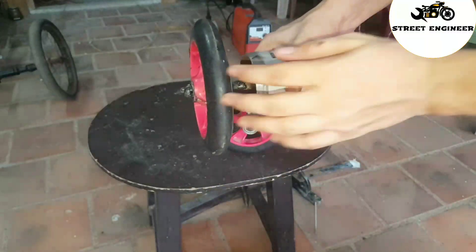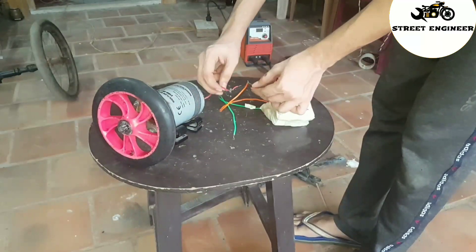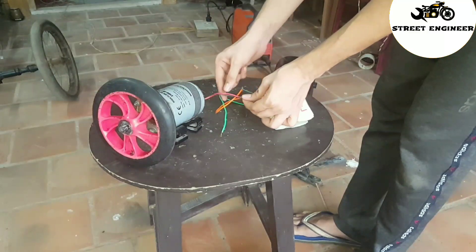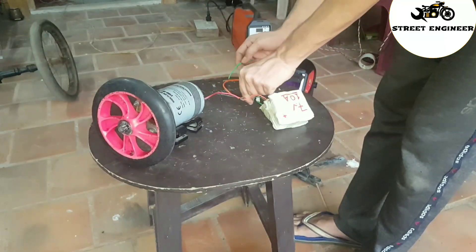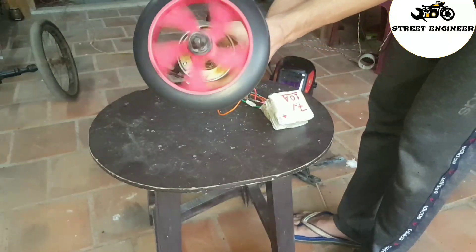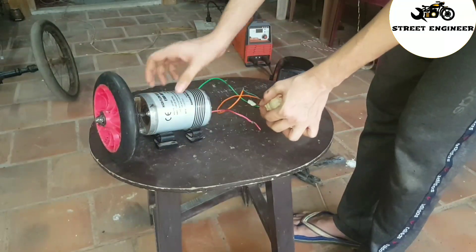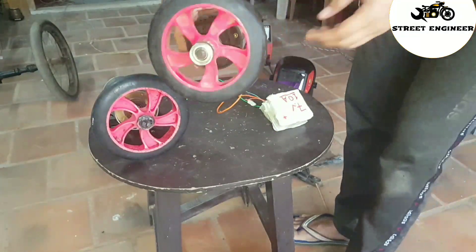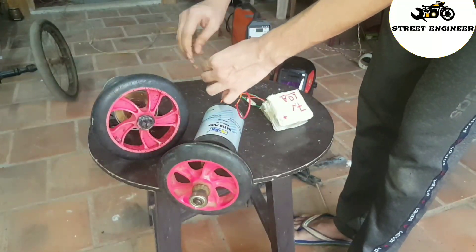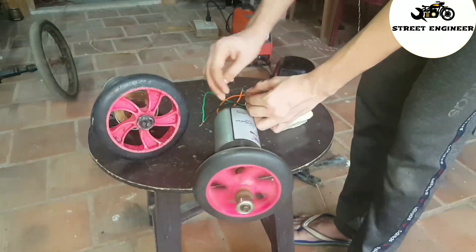Here I have welded the wheel with the motor. Make another motor the same way. Now check whether the motor got damaged during welding or not. As you can see, the motor is working fine. Now check the other motor as well.